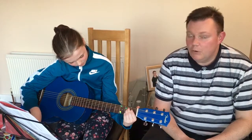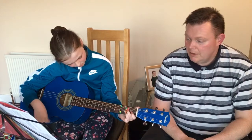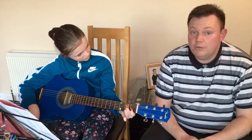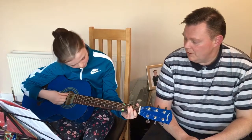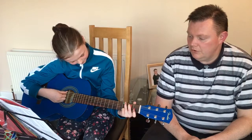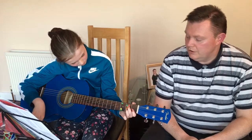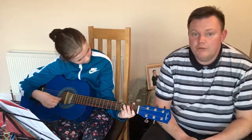And after four, a D dominant seven chord, written as D7 — one two three four. And after four, a G major chord — one two three four. And after four, a C major chord — one two three four.